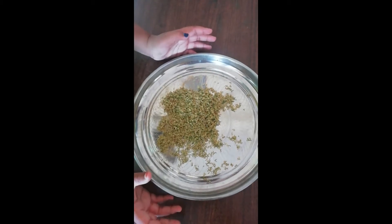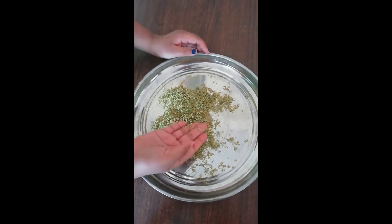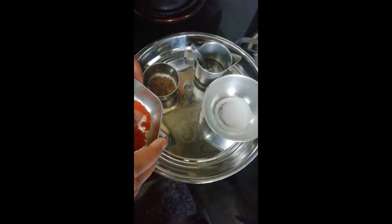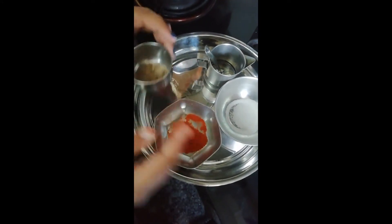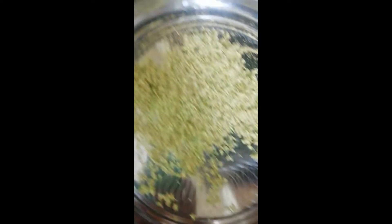It is the evening now and it's all dried up — it got crunchier. So the third step is getting it fried. Let's get started with the cooking. The ingredients are red chili powder, cumin seeds, salt, oil, and of course our flowers.